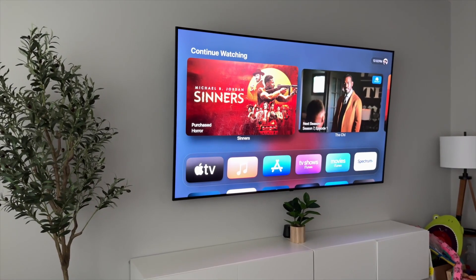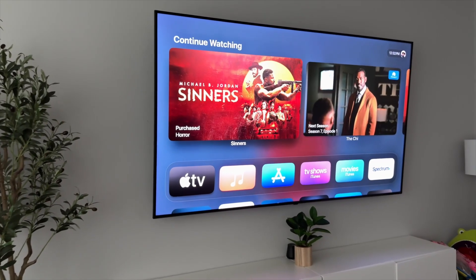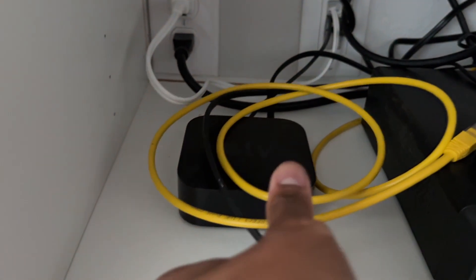Look, I'm just going to get straight to it. You probably clicked on this video because you want to know how I use my Apple TV to play PS5. I'm not going to beat around the bush — I'm just going to show you how to use it, what you need to download, and what the experience is like.